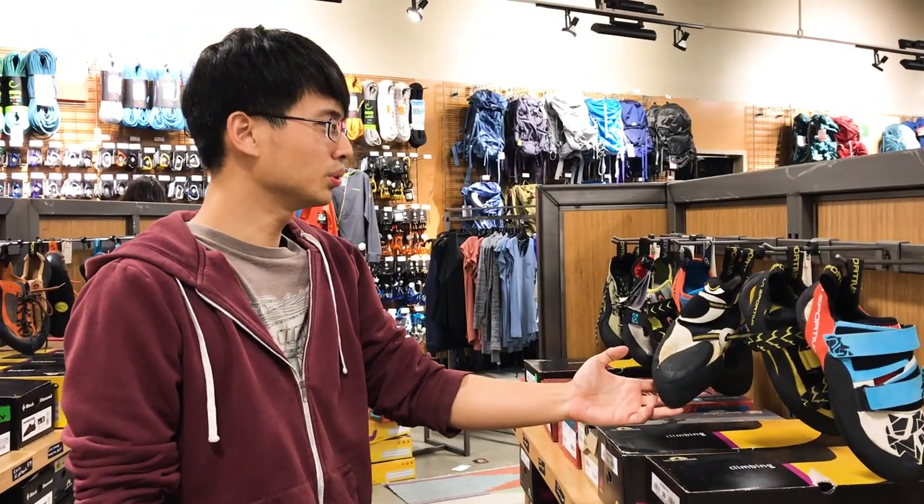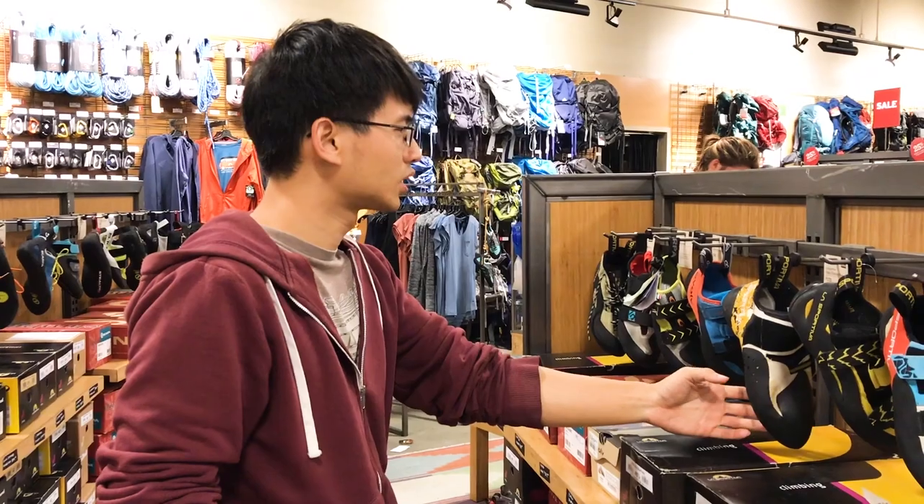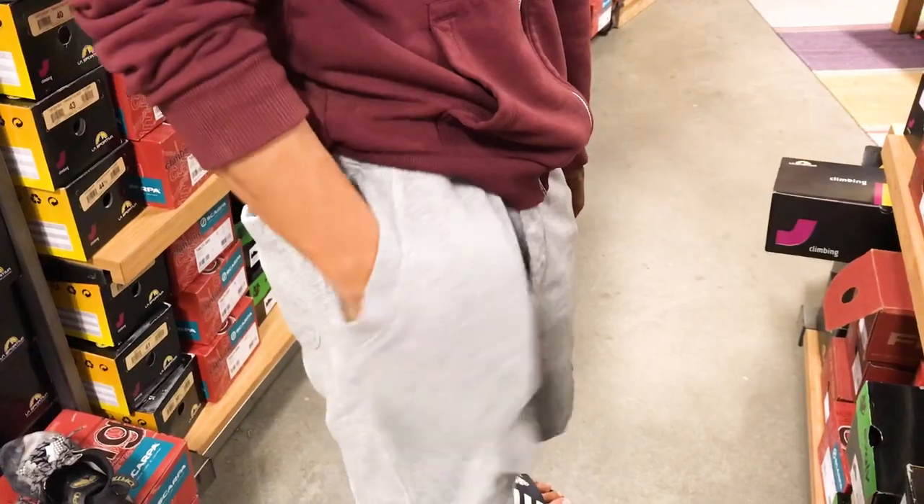It's time to buy new shoes? So expensive! Nooooo! Hello everyone! Have you ever had a similar experience?